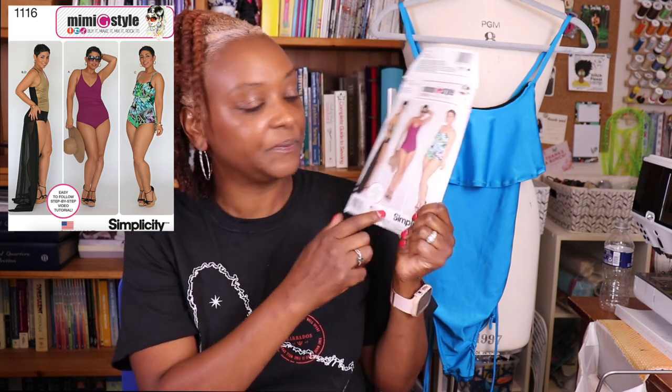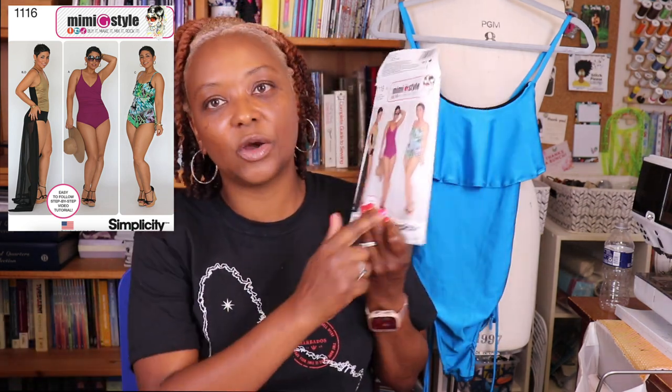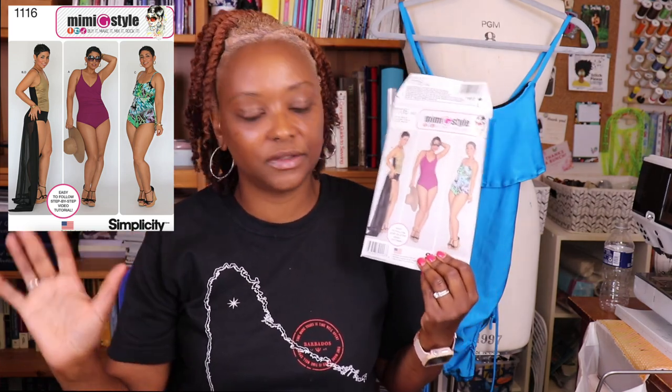The next thing I sewed for the trip was a swimsuit — my very first time ever making one! I used Simplicity 1116, the older Mimi G style pattern, and sewed View C. I've had this pattern for years but was always too nervous to try it. I'm very happy with how it turned out. There aren't a lot of pattern pieces, though there are many steps. I followed Mimi G's YouTube tutorial all the way through, step by step.